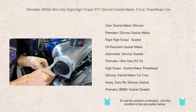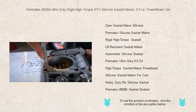Engineered for superior flexibility and adhesion, this gasket maker ensures a perfect fit even on irregular surfaces, and cures rapidly to a solid yet pliable seal that resists oils, coolant, and transmission fluids.